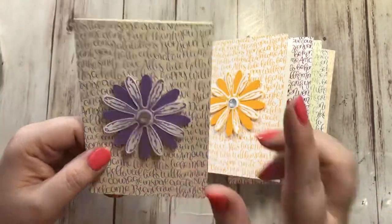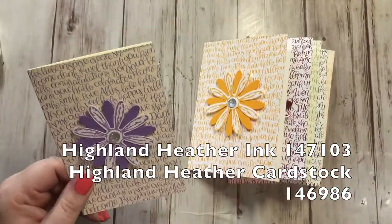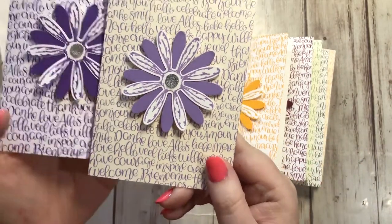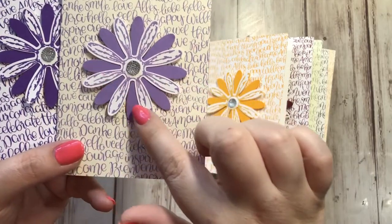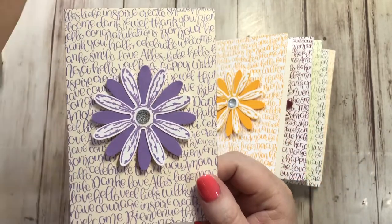Gorgeous Grape is one of the brights. We also got another new purple that's part of the subtles collection and this one's called Highland Heather. It's a lighter purple — see how Gorgeous Grape is darker? This card is whisper white and this one's very vanilla, but see it's a lighter purple. So pretty — in fact, Highland Heather is the perfect name for this color.